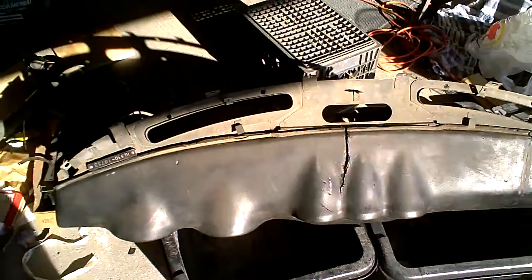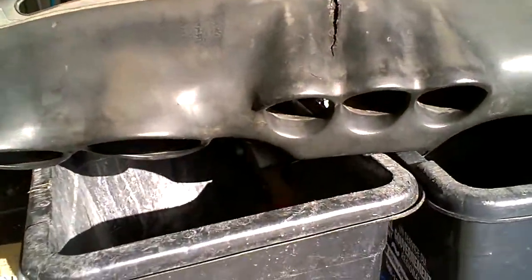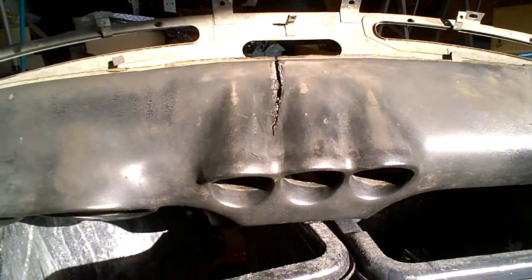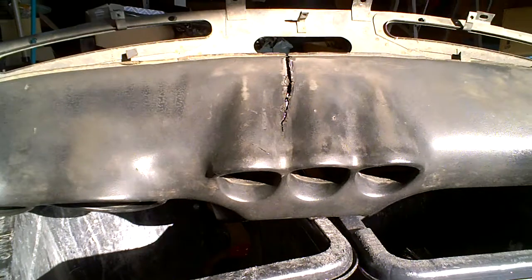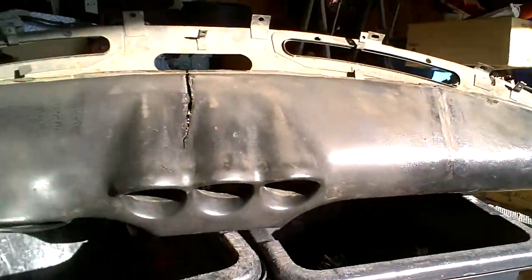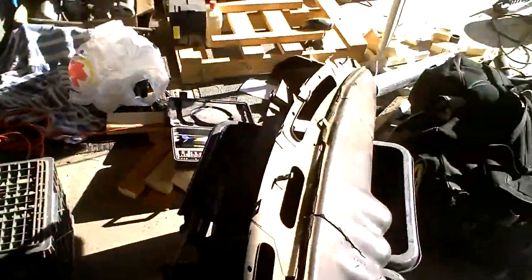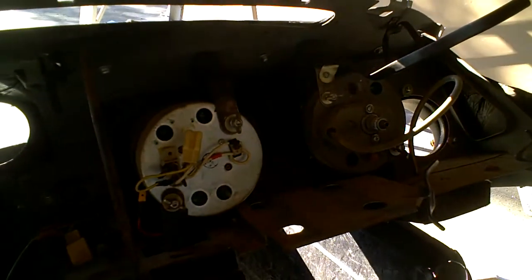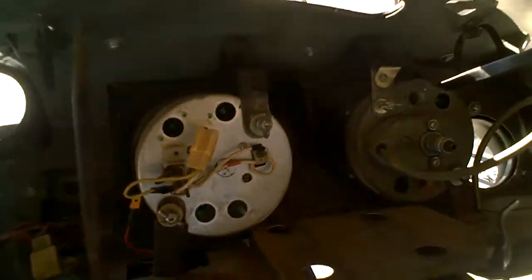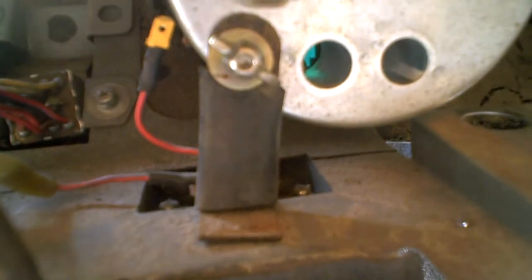What we have here is a 1970 Datsun 240Z dashboard that has a huge crack in the middle. I'm planning on putting a cap — which is in that box over there — on top of this. I've taken all the guts out of the back except for the tach and the speedometer, which are being held in by these tabs that are welded into the dash.